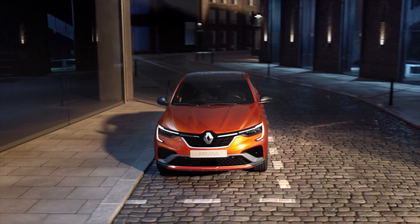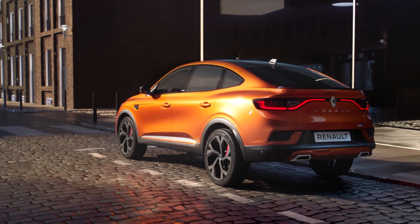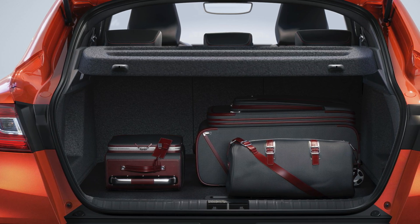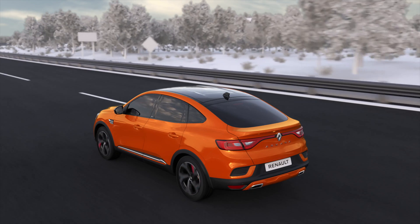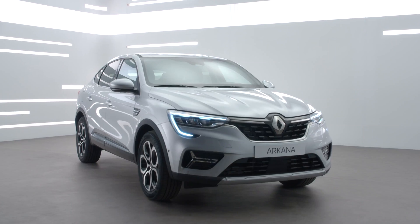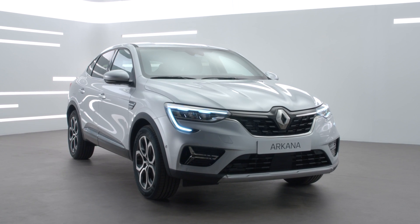You can re-initialise the tyre pressure reference value to adapt to specific conditions of use: with no load, with load, on the motorway, or after changing a wheel, for example. This procedure must be carried out after the pressures of all four cold tyres have been checked.